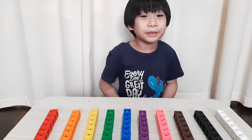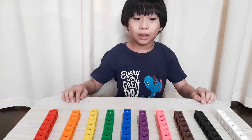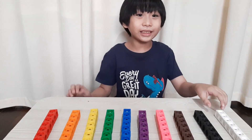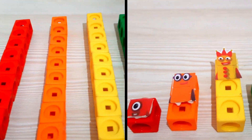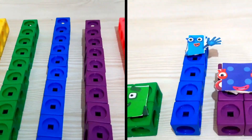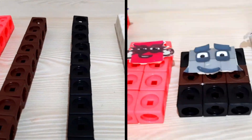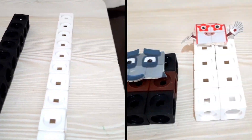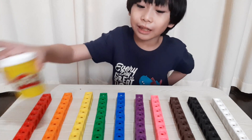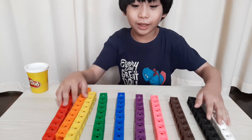Hello friends, my name is Timmy. Welcome to Timmy Playtime. Today I will show you how to make number blocks using matling cubes. We will need matling cubes in color white clay. Let's move the matling cubes to the side.